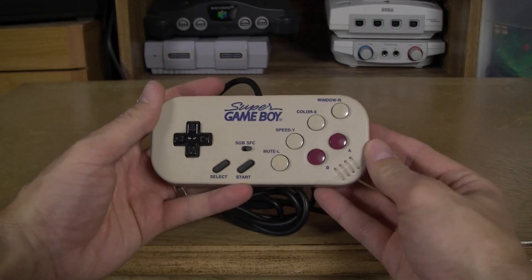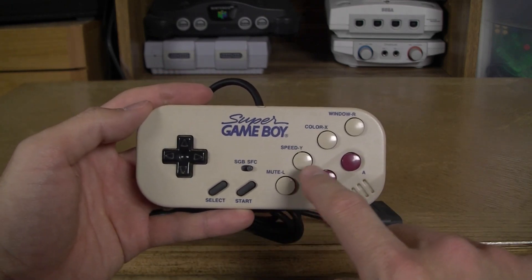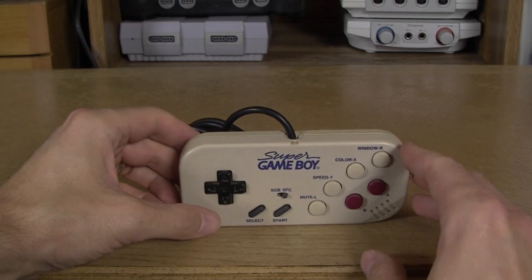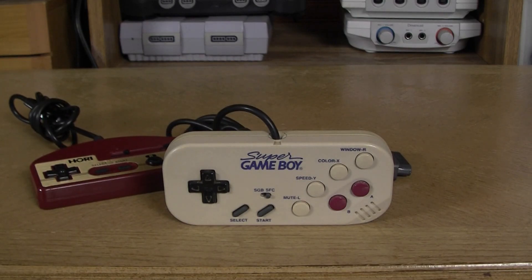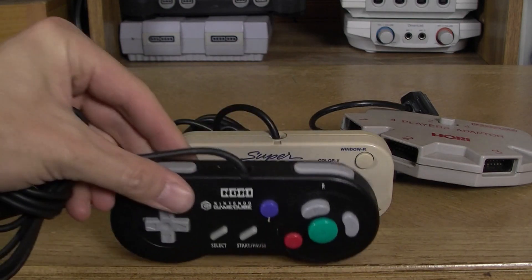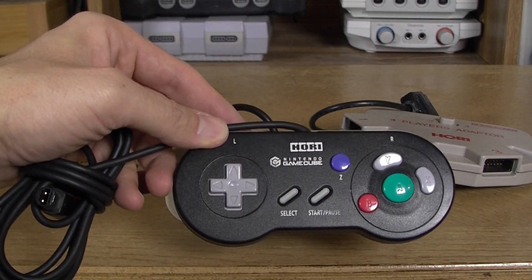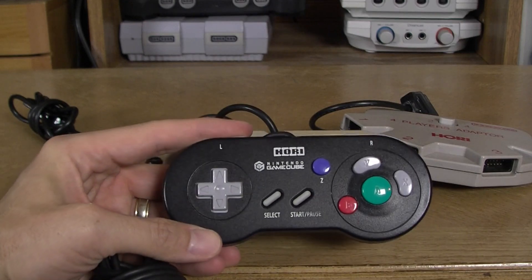This is a Super Famicom or Super NES controller specifically designed to work with the Super Game Boy, or at least better label its functions. While this is Nintendo official, it's actually created by Hori — a brand I love with a long history with Nintendo, making controllers like this one for the Famicom, a Famicom four-player adapter, and one of my favorites: a Super NES-style GameCube controller for games that don't really need the thumbstick.